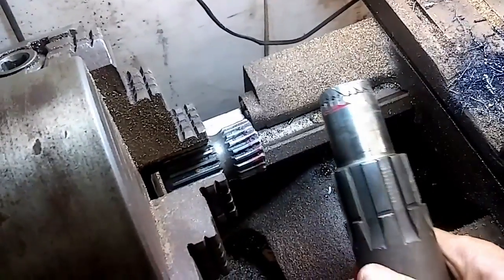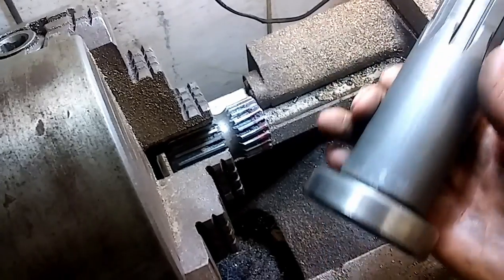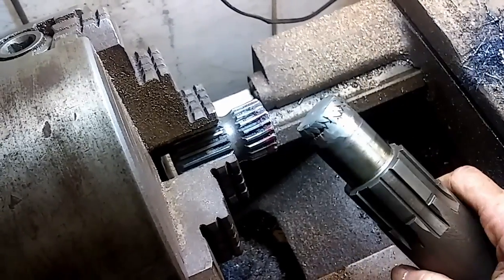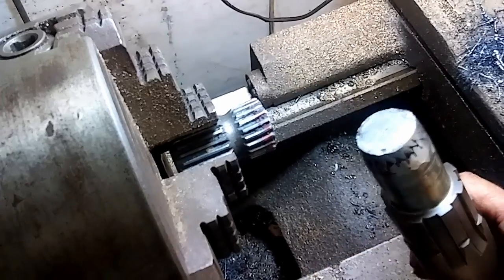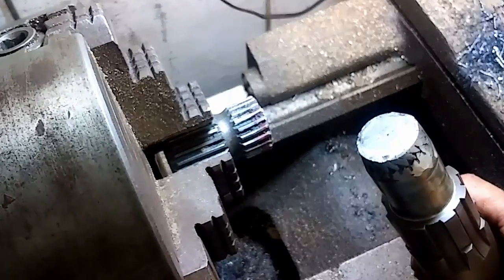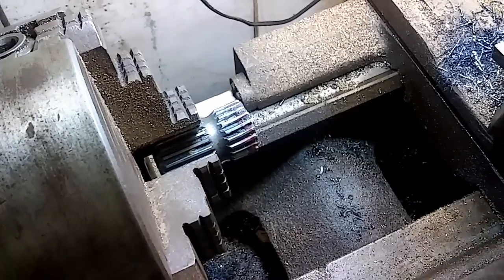Okay, here we go. We got a shaft right here off a bush hog. Can't get the part anymore because they don't make it. That shaft broke off. We're gonna turn it down to a point and re-weld it and see if it'll hold. Well, let's see what happens.